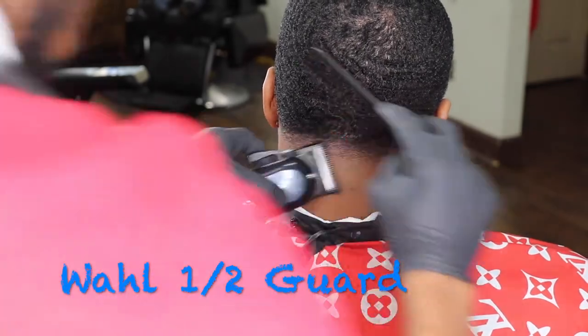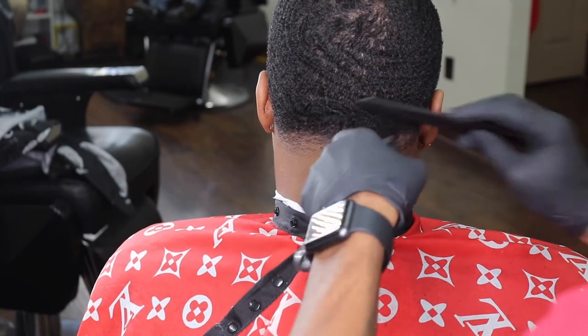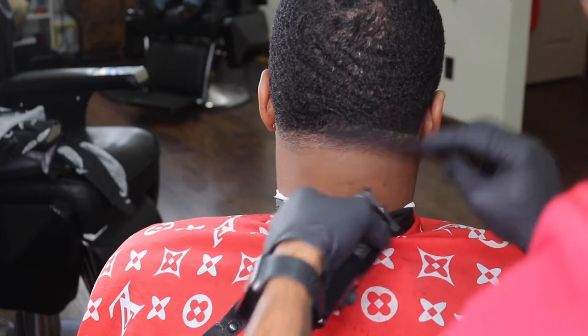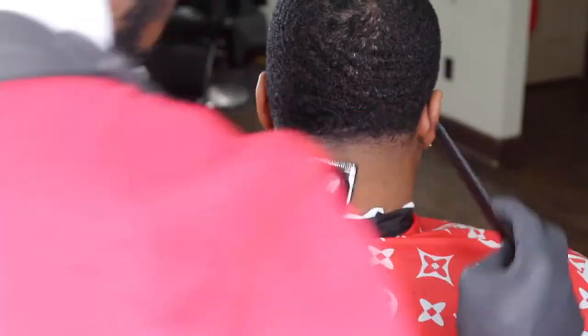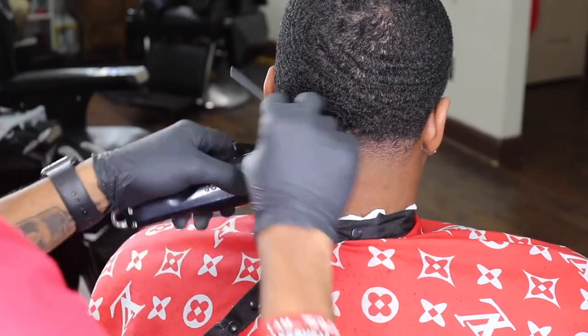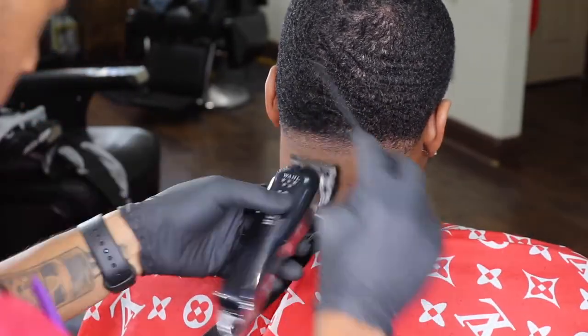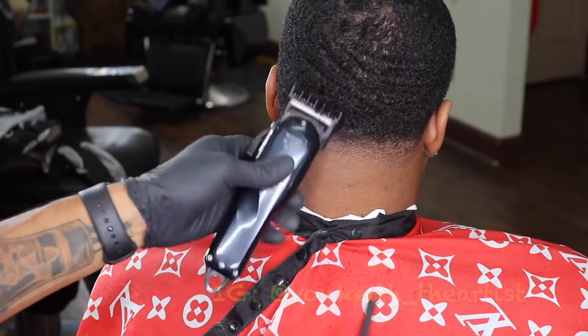Now you can see I'm using my blending guard. Using my wall blending guard is just like using my Andy's Masters open. But that blending guard really makes your fade pop, especially when I close that thing all the way up. It eliminates that weight line that you really don't want there. Now I'm just going up a little bit more to the occipital bone area using my one and a half guard — I don't want to cut too much hair because I want my fade to be gradual.